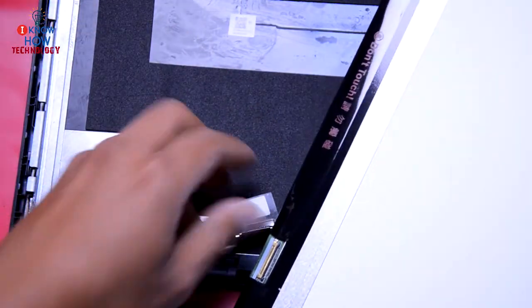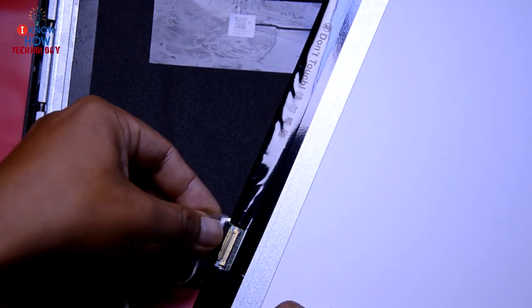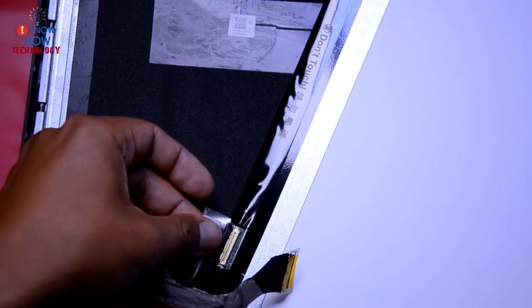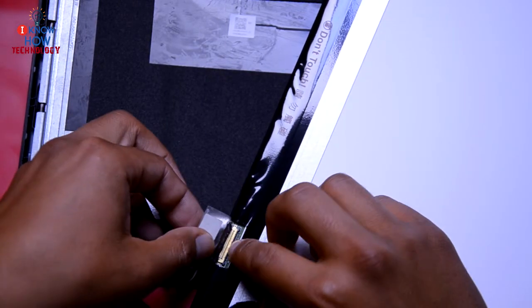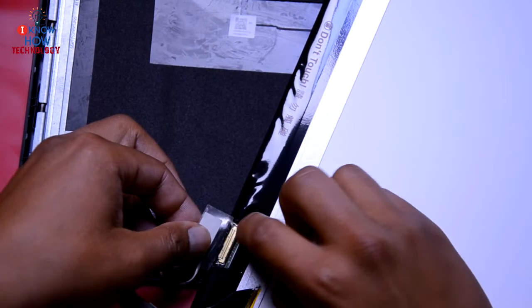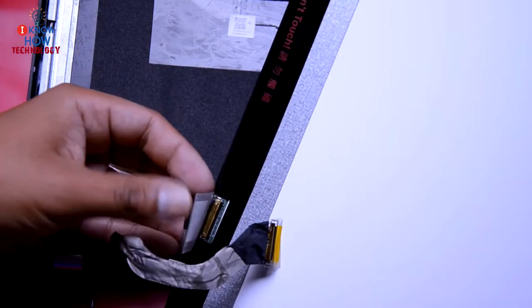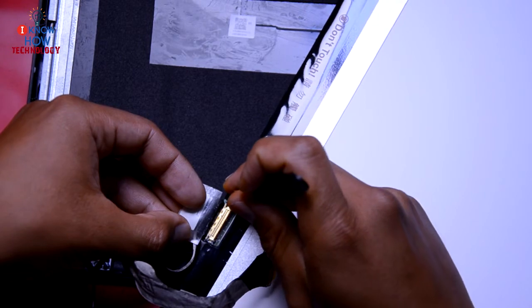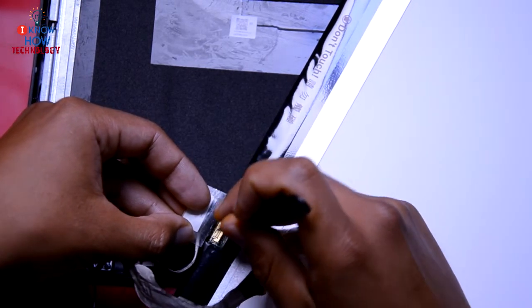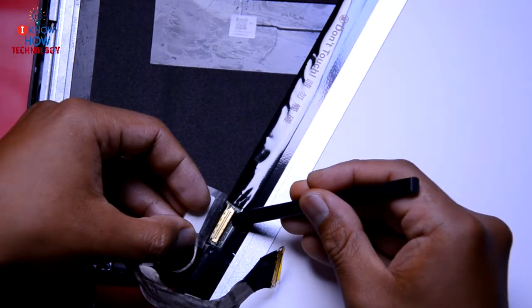To connect the new screen, do it the other way around. Bring the new screen, connect the cable, and then put the screen down. Make sure it's connected properly — you can push the connector towards the screen. Once that is done, you'll see there is a lock; put it down.